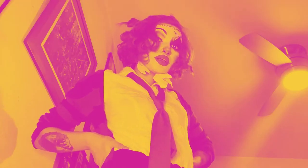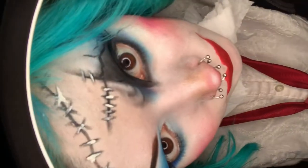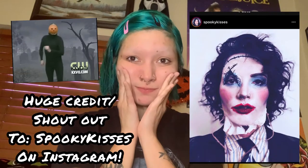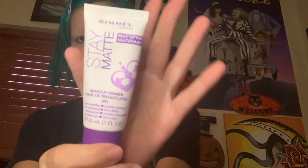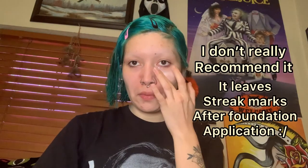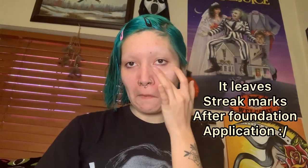Hey guys, welcome back to my channel! Today we're doing a Halloween makeup tutorial on Leatherface's pretty woman mask from Texas Chainsaw Massacre. I want to give a big shout out to Spooky Kisses on Instagram who inspired me to do this look — I'm low-key recreating it. I'm gonna start with the Rimmel matte primer I got from Amazon for five bucks. It's not the best but it's protecting my pores. Throughout October I'm going to be trying to do more Halloween makeup tutorials whenever I have time, because a girl is a college student.